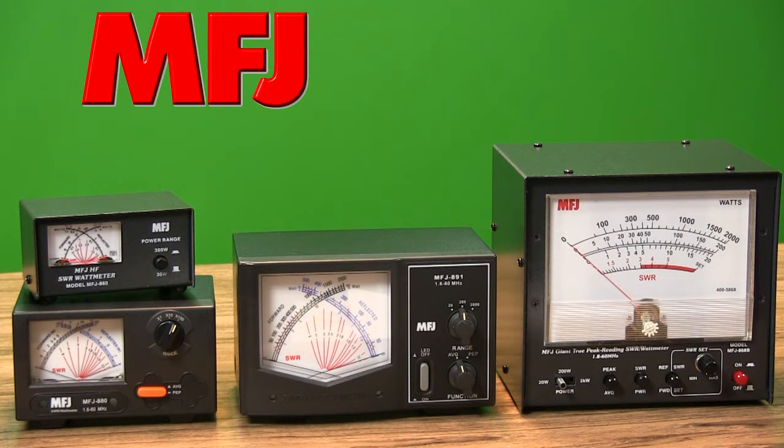When dealing with radio frequencies, it's important to know your antenna and equipment are operating correctly. So, one accessory every ham needs is a good wattmeter. And when it comes to wattmeters and SWR meters, no one offers you more choices than MFJ. Here are just four of the many models available.